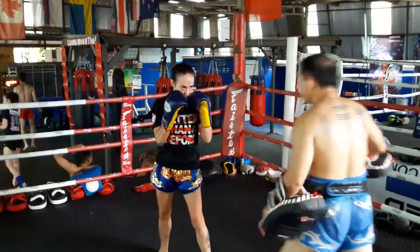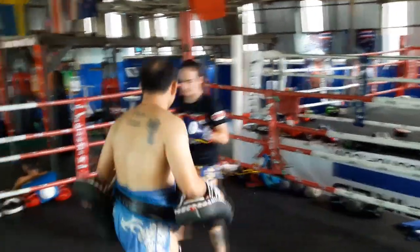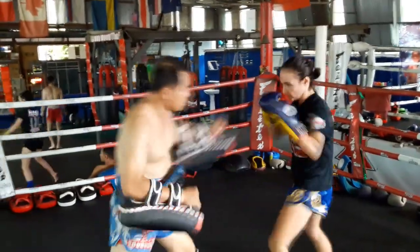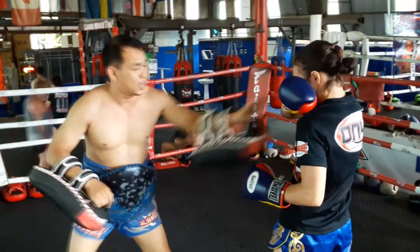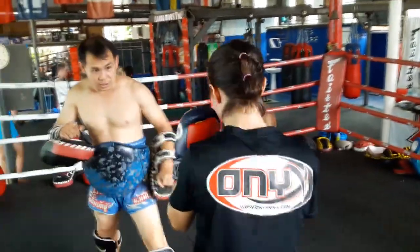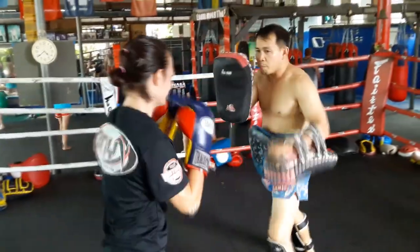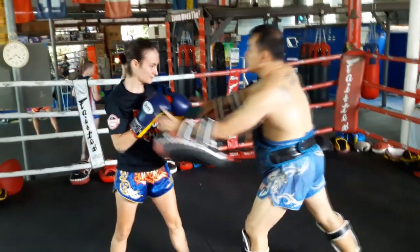This is a version of the long guard, and we call it the Dracula guard because it involves the elbow coming forward to block the chin — so it's very tight. He wants me to jab at the same time that I'm blocking, so it's not a passive guard. It's an active guard.